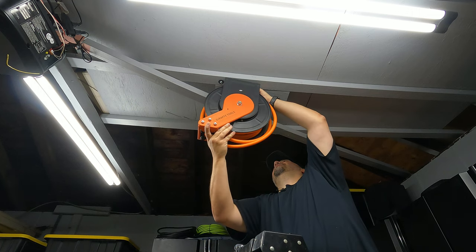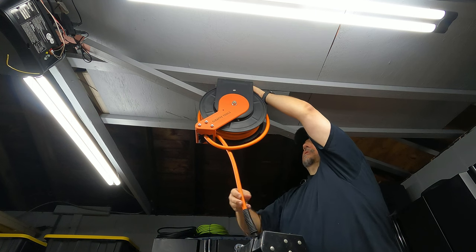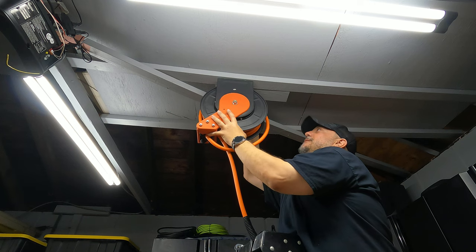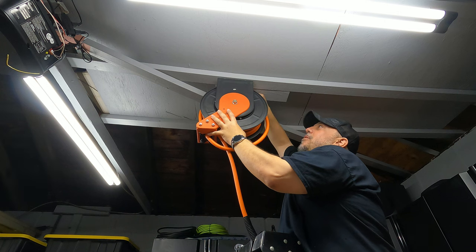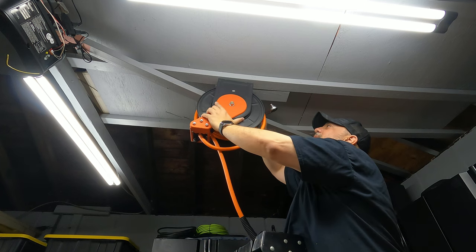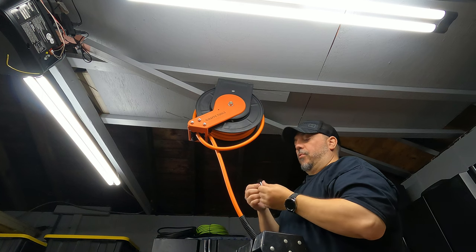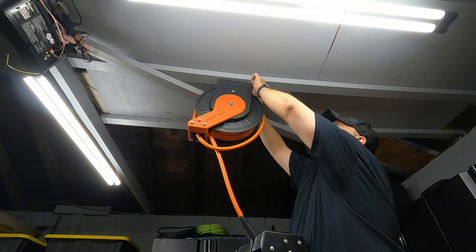I'm going to grab it now and just slide it in — and right there it's holding the weight for me. Now I need to grab my lag bolts and start manually putting them in, then grab my ratchet to tighten it down. The reason I have to do it manually is because I cannot get a drill in here. I'm going to put them in about less than halfway so I can get the other one started too, because as this rises I'll have less room to work with.